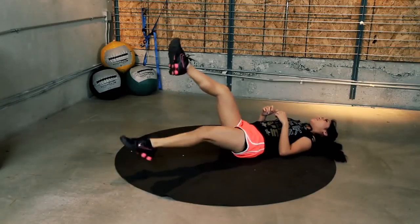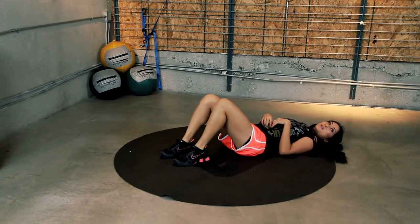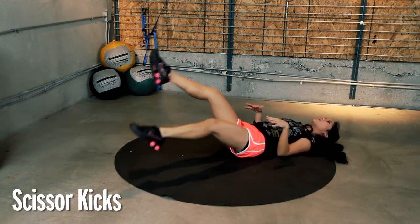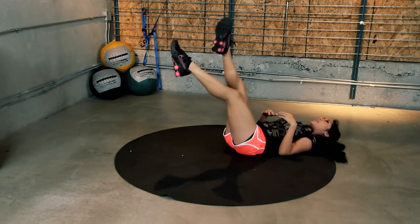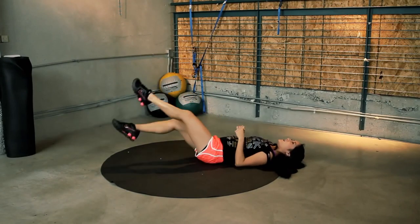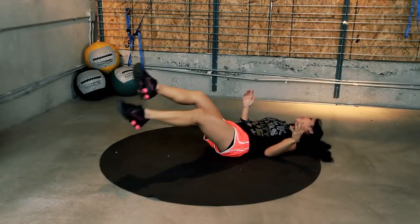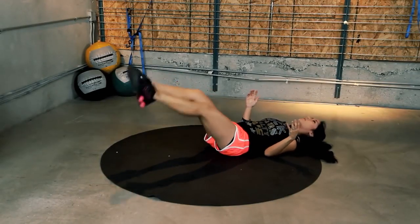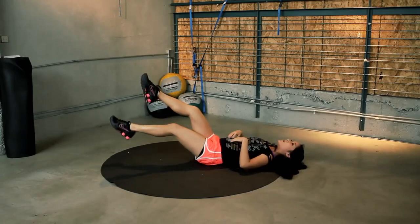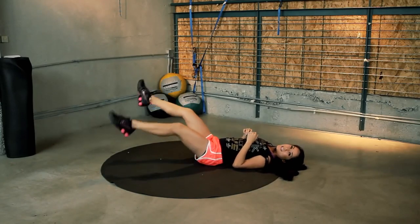We're going to switch. Three, two, one. A little break. You guys ready for some scissor kicks? Here we go. About a foot off the ground — you want some resistance. If you need to bring it up, you can. Keep it up. And cross. We are almost done. If you're not sweating, you're amazing. You got it. A couple more seconds. And take a break.